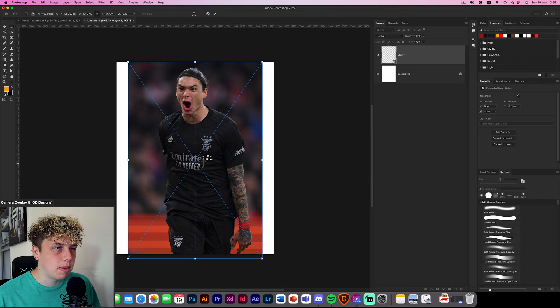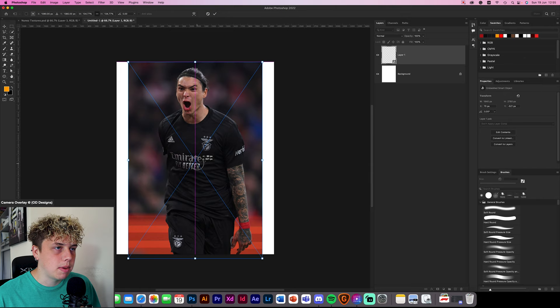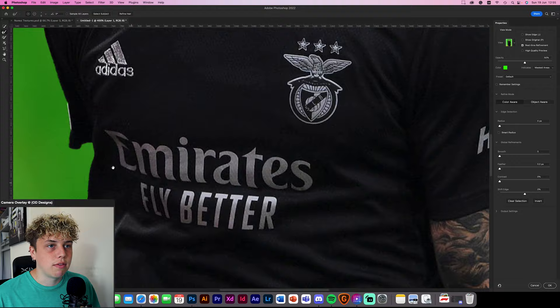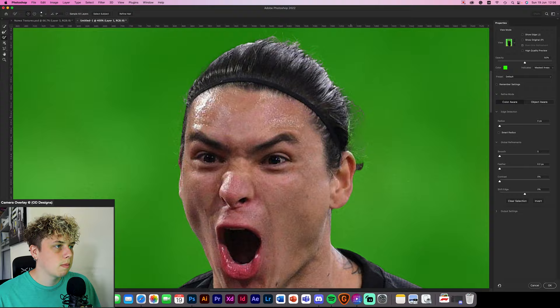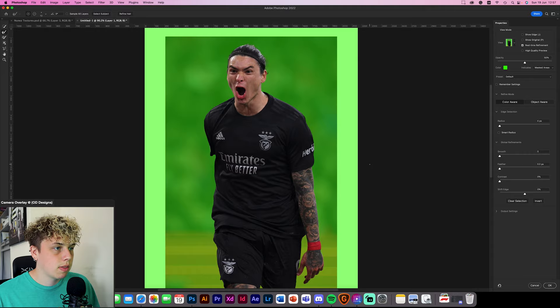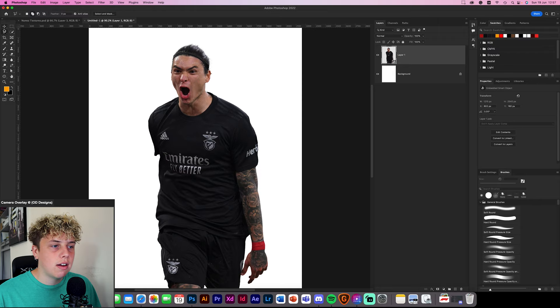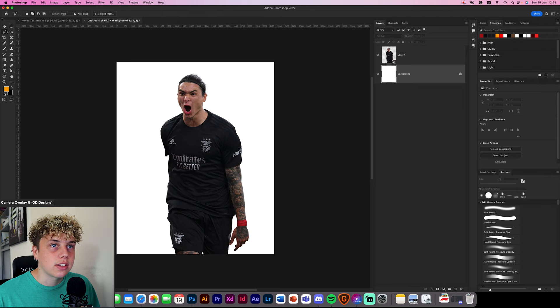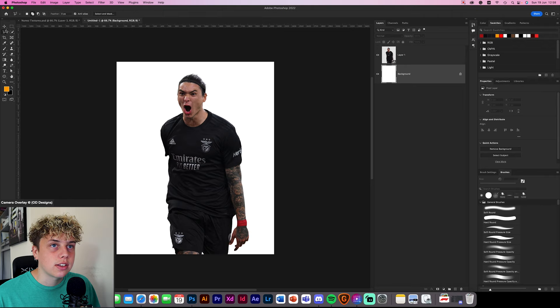Drag the image of Nunez across first and position him where you think he's going to be in the design — about there. You don't want him too big because you want to make sure he doesn't look like he's flying off the page. Keep it quite in focus. Go to quick select, select subject, and this is going to be pretty quick. I'm just going to quickly cut him out and be back with you.